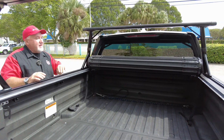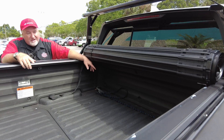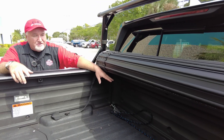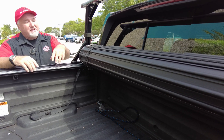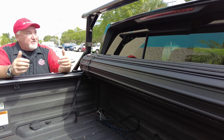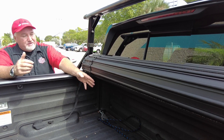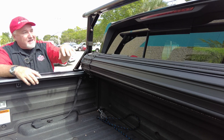The nice thing here is you don't lose any space inside the bed. I know sometimes you get a canister cover and you might lose a little space. Also, the back window is not blocked — sometimes you get a folding cover and that would block the window. This has a lot of great things going on: you have the racks, no space taken up in the bed, no coverage for your window, and if you have cameras up here, they're not being covered. This is a really good setup.